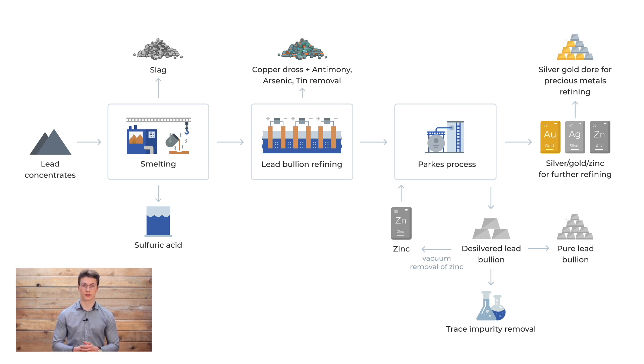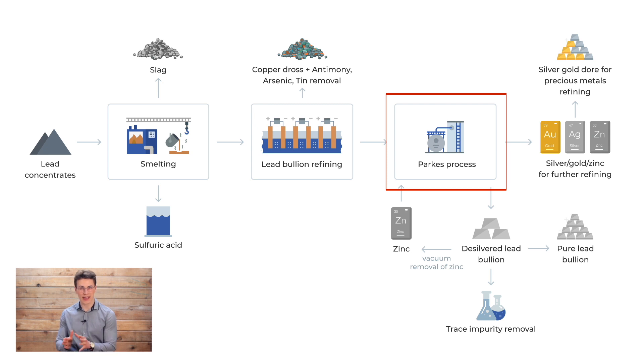Silver is removed by the Parkes process. In this method of liquid-liquid extraction, zinc is added to a molten lead-silver mixture and cooled slowly. Because of zinc's high melting point and lower specific gravity, it solidifies before the lead. The silver in the mixture becomes concentrated in the zinc crust since it is 3000 times more soluble in zinc than in lead. Gold also reacts with the added zinc, and this gold-silver-zinc alloy is easily drossed off of the liquid lead.